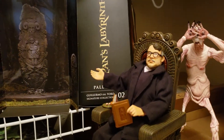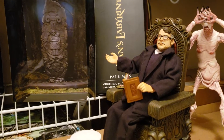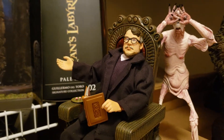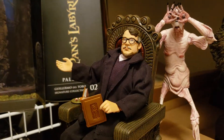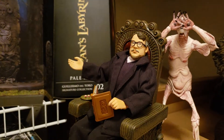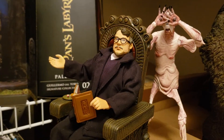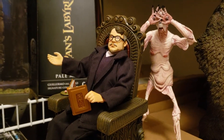Hello everyone and welcome to another Cool Kicks section review with your host Guillermo del Toro, specially guesting this episode. Cool Kicks is inviting me to give you a special introduction to the review of the Pale Man from Pan's Labyrinth. But the Pale Man has got your tongue, doesn't he, Guillermo? Sorry, Guillermo — this is a scientific explanation, a review of me, done by Cool Kicks.